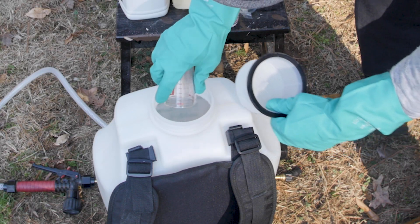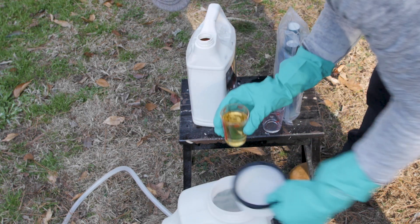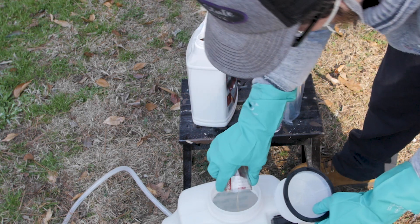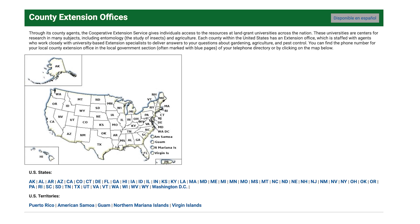If you're going to mix your pre and post-emergent in the same solution to spray as a broadcast, you would get a more effective application doing this in the fall rather than in the spring. Your local cooperative extension office can be a great tool in helping you identify what types of weeds and grass you have.